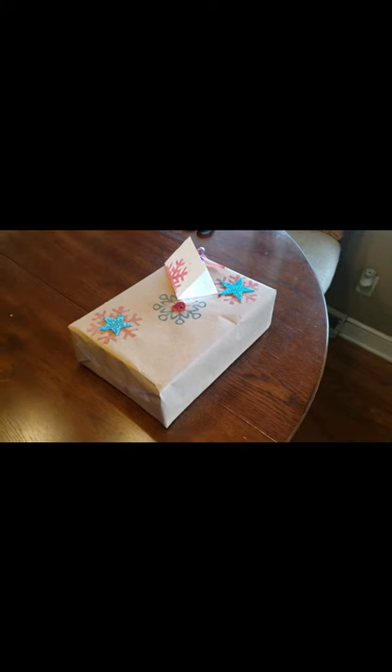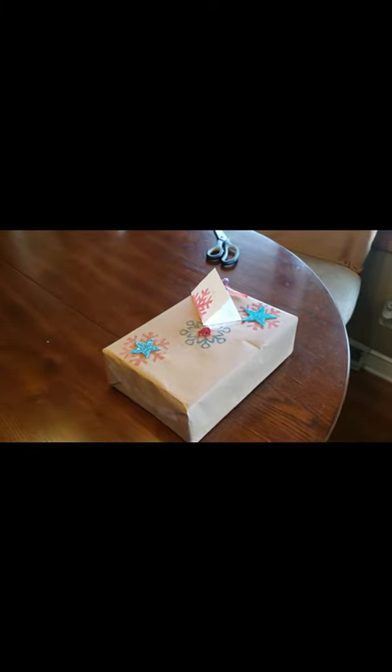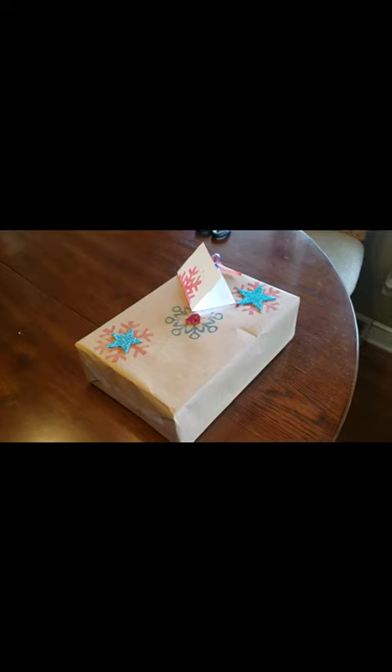So go out and get yourself some craft paper and have some fun. All right, take care guys, bye!